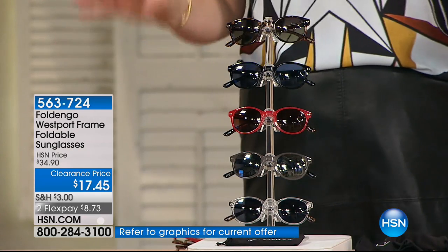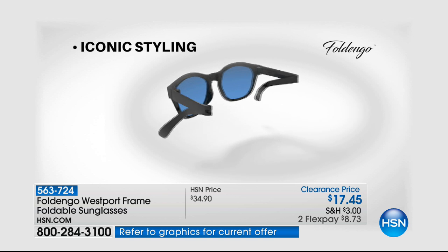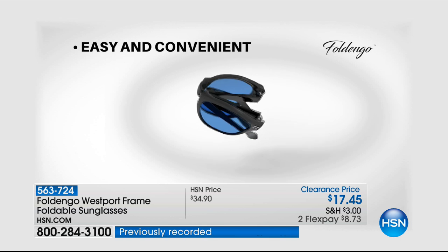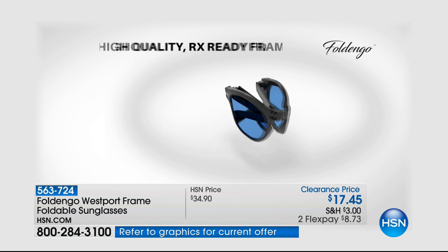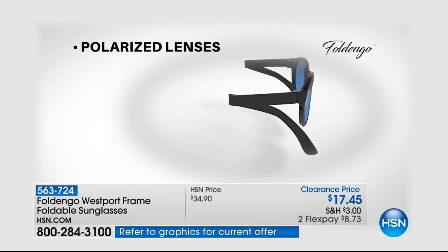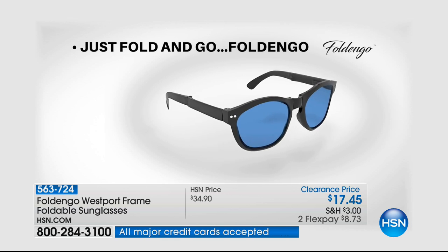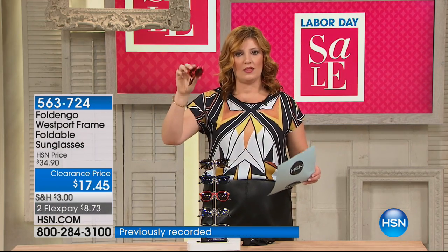Here's what impressed me — I want to read it from my card to get it right. When I was getting prepped for the show, it says — and this is going to be a big deal to a lot of us — that because of the quality polarized, impact-resistant, UVA/UVB-protected optical quality frames, your local optician can take your specific RX prescription sunglass lenses and put them in these if needed.